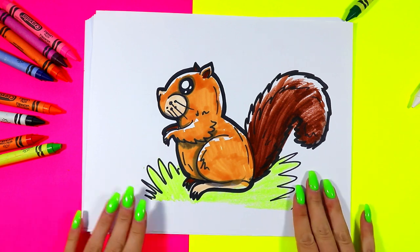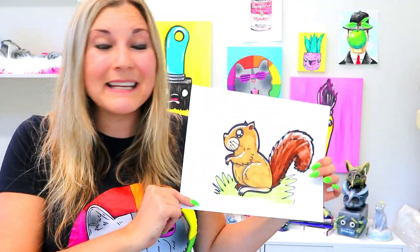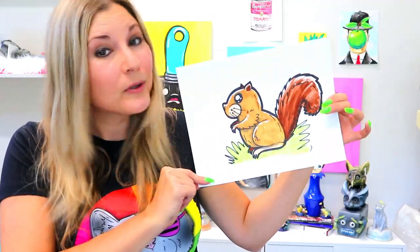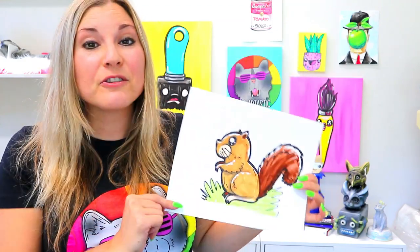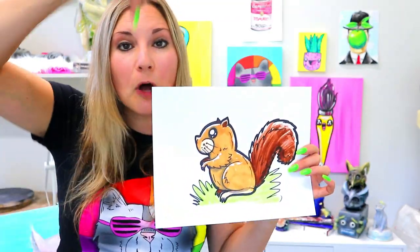And just like that, your lovely squirrel drawing is done. I hope you enjoyed drawing with me in this video and I hope that your squirrel became extra cute. Make sure that you subscribe to my channel so you can get notified when new videos come out every single week. Give me a like for this video, and I want to hear in the comments section below what you would love to see me draw next time. And tell me, how did your squirrel drawing go? I would love to hear about it.